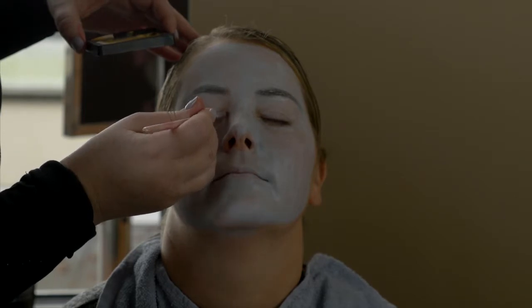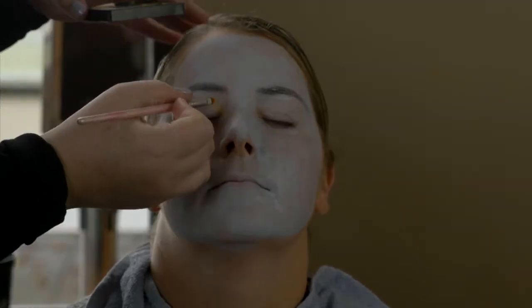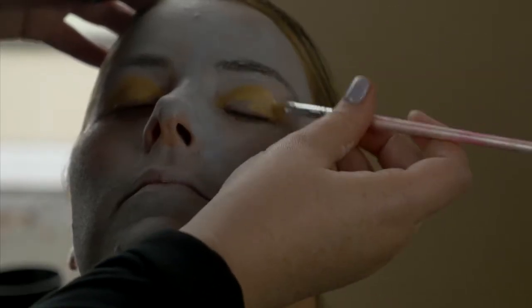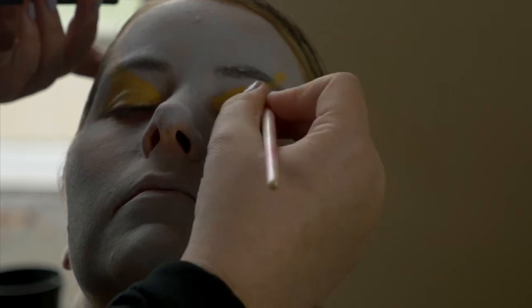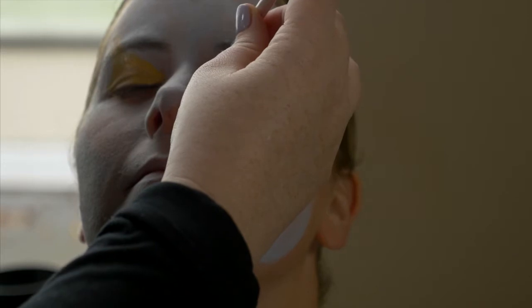I'm going in with some gold and giving her basically eyeshadow. You kind of want to go with lighter colors first. So you see how we've got the gold, which is a lighter color, and then I come in with the red. You can just do hopefully one good line and you'll be set, rather than trying to get the light color butted up against that intense red color.